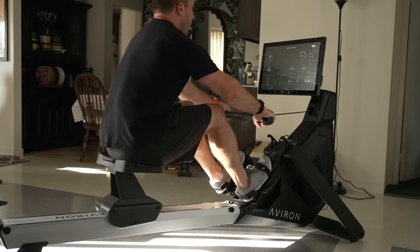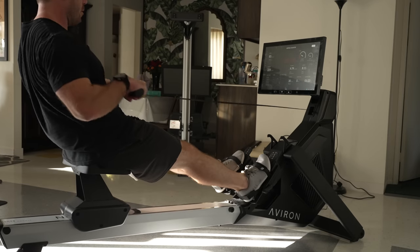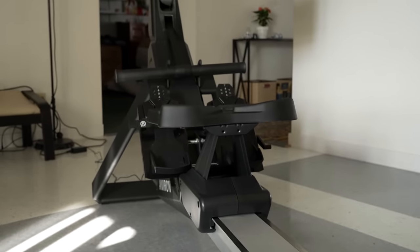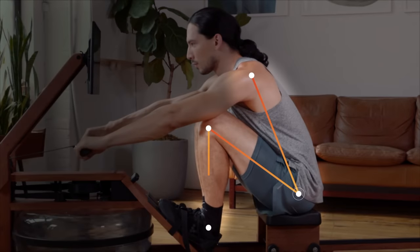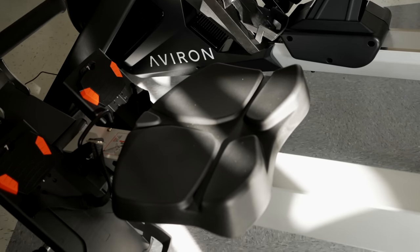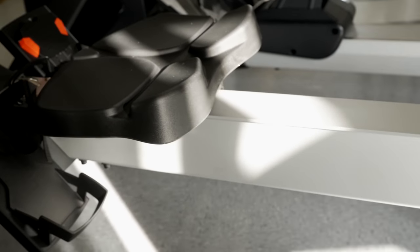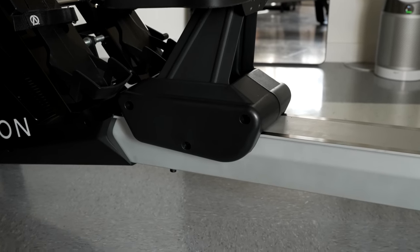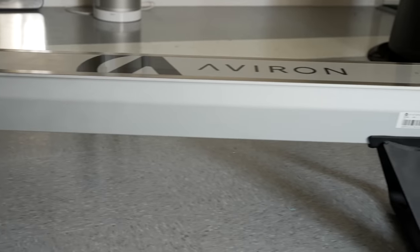The low rail being just 10 inches off the ground alongside the high seat is a very unique design choice for Averon — one I'm personally a huge fan of, as it allows the rower to be accessible even to individuals with major mobility restrictions. Rowers like Ergata have very low seats, which can make it hard for heavier or mobility-restricted users. And even Averon's Impact Series has a high seat but also a high rail, which can make it hard to step over. The Strong Series provides both a high seat and a low rail, making it the most accessible rower available.